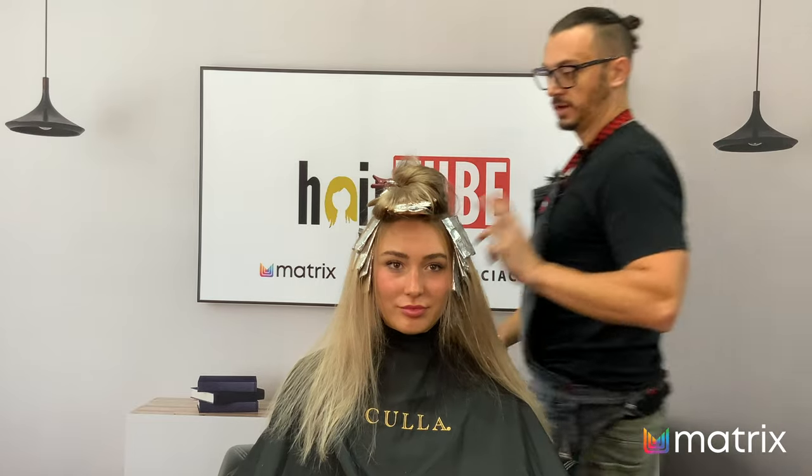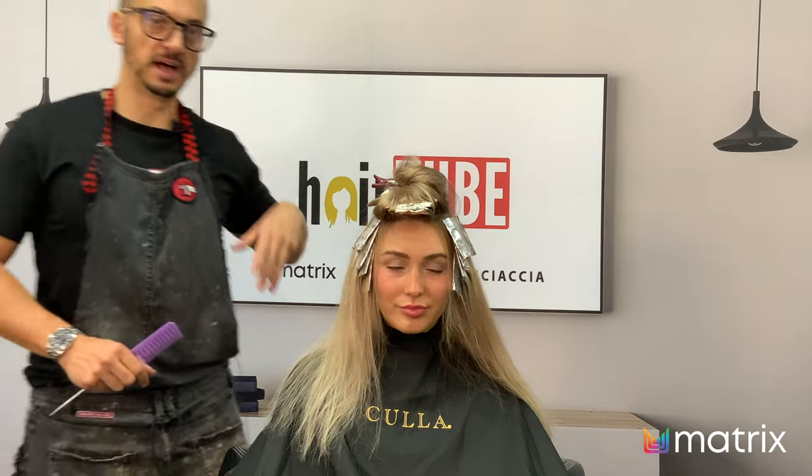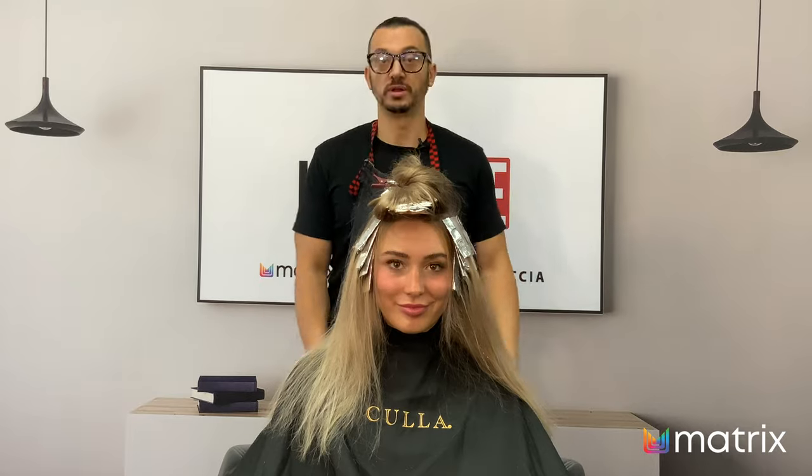Color's in. I'm going to take Ash over to the basin now and rinse the underneath because they're ready to come out. The top is what I did last so it still needs to process. We'll get that done, then we're going to stretch the root, tone the ends, and we're ready to do a haircut.